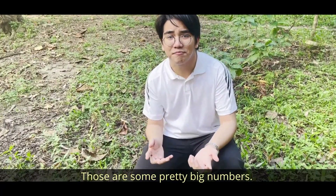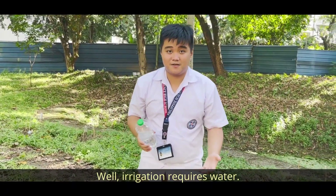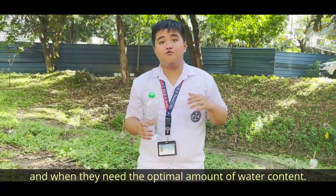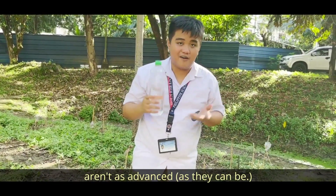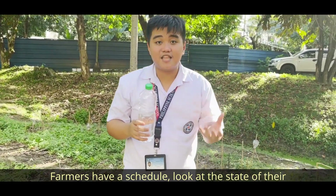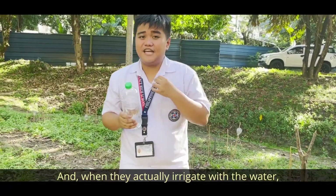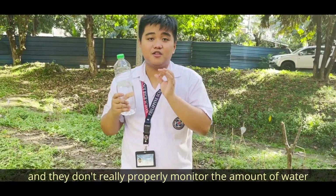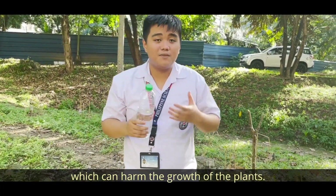Those are some pretty big numbers, but the Philippines is not without its problems. Irrigation requires water — you need to water the plants properly and give them the optimal amount of water content. But currently, irrigation techniques in the Philippines aren't as advanced. Farmers have a schedule and look at the state of their plants to see whether they need water or not. And when they actually irrigate, it's through buckets, and they don't really look at the amount of water they're giving to the plants. That can cause overrun and leaching, which can harm the growth of the plants.